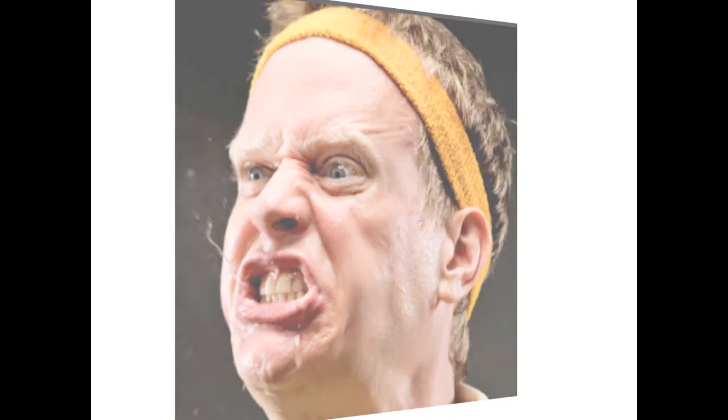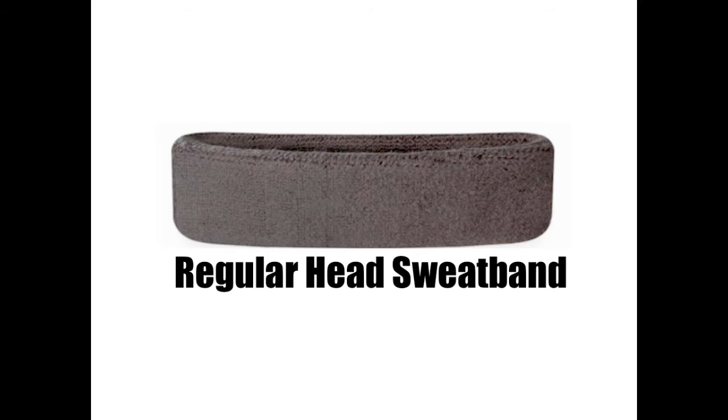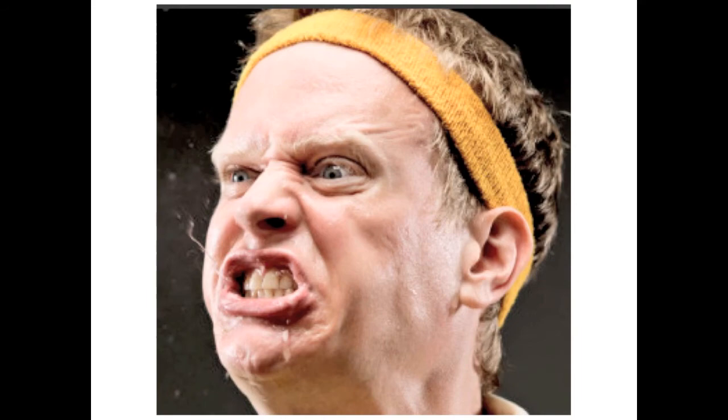Let me tell you about the blow band — doing proof of sweat, not your ordinary headband. It's got cool and it's got fans. No matter how hot you get, it always cools you down, man. Blow band — it's the blow band, it'll cool you down. We'll be right back.